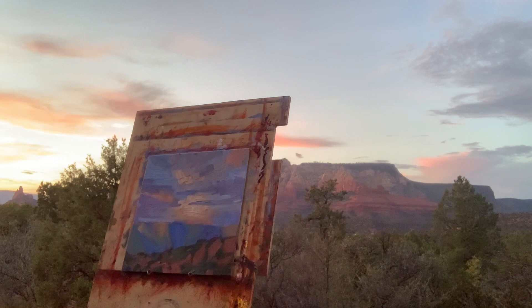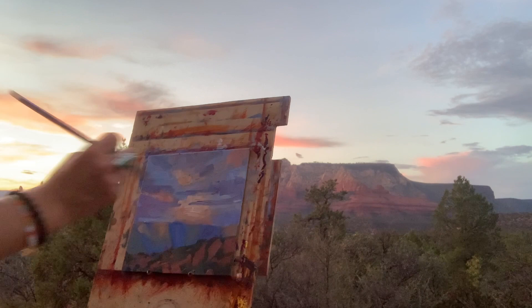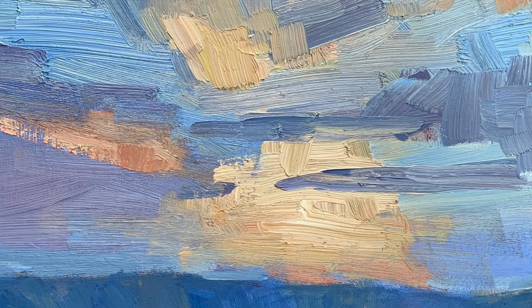I've really enjoyed being out here as the sun is setting, and hopefully I've been able to capture a little bit of that magical and fleeting light. Thanks so much for observing my process. Hopefully this gives you some good tips or just a little bit of excitement to go and connect with nature in a deeper way. Thank you.